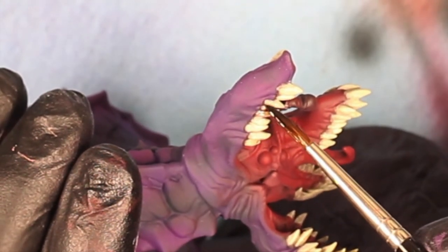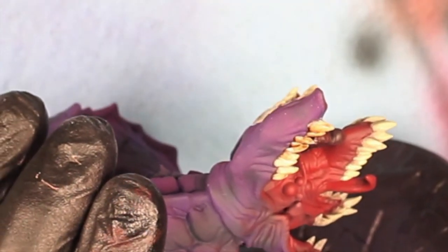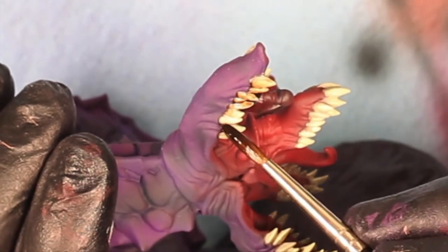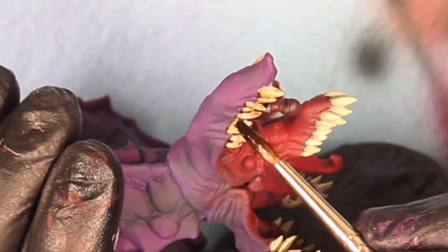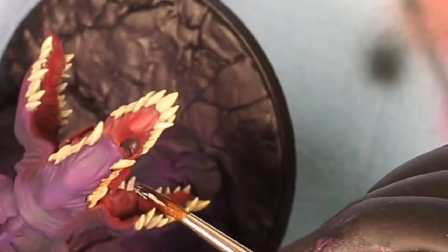I'm going to go and give it a quick wash — just using an Agrax wash from Citadel Paints. Any kind of colors that you want to use to represent dirt and grime are always good. You could use black as well, but that's really going to change the tint of the teeth. I wanted mine to still have that dirty orangish yellowy look to them.